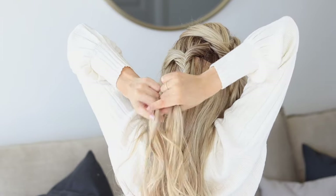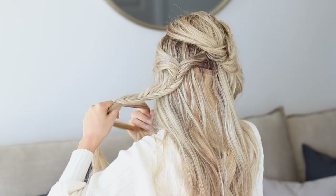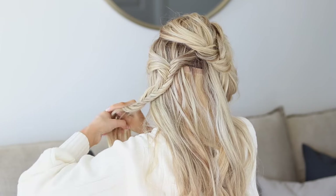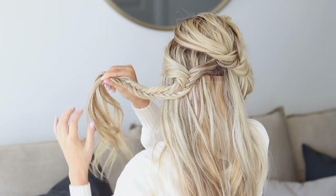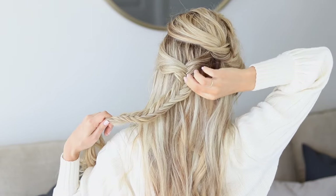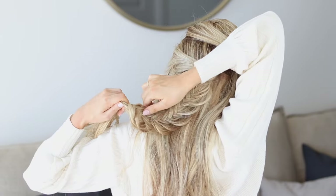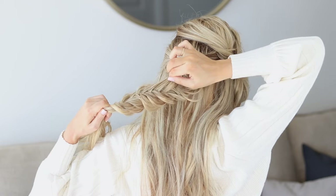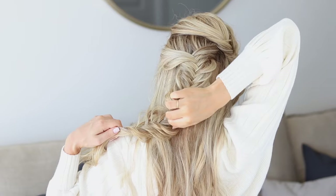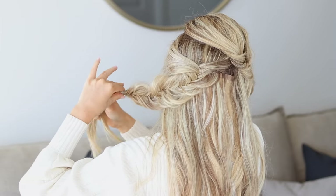Grabbing larger sections will also speed up your braid. Pulling it over your shoulder helps once you get lower down. Stop here — I actually really like the look of the curls just hanging out at the bottom. Once you're happy with the length, pinch and pull on the outsides of the braid starting at the top and working your way down, fanning it out to help it stand out. Once you're happy, tie the ends off with a little clear elastic.